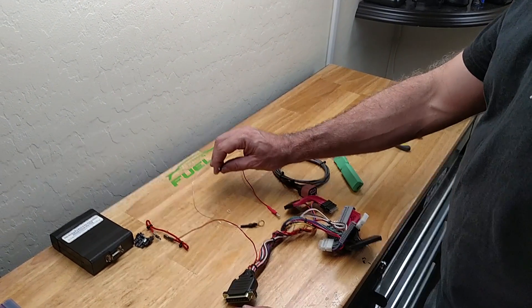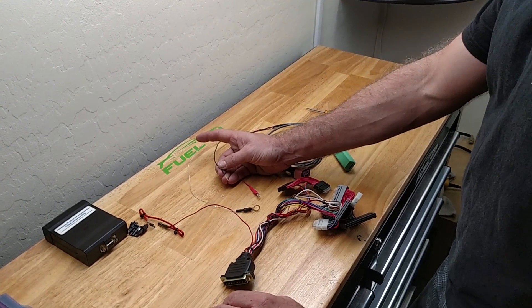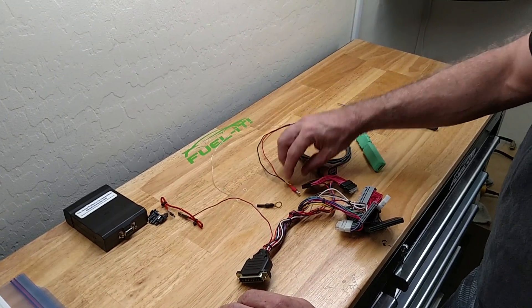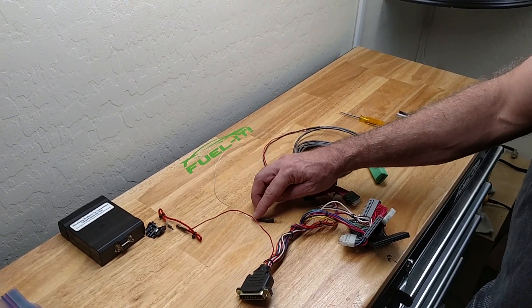First will be the pin for pin 15 on the JB4 for the N54, or pin 16 for the N55, and then we have the 12 volt connection and then the ground loop that just goes out to the strut tower.